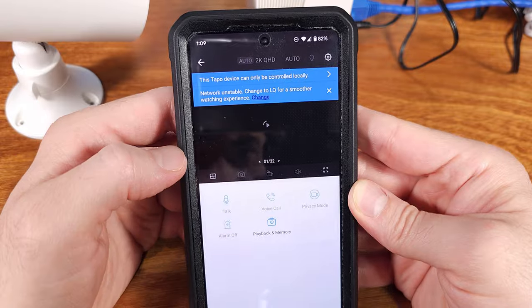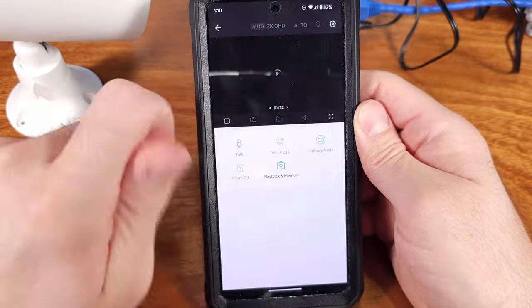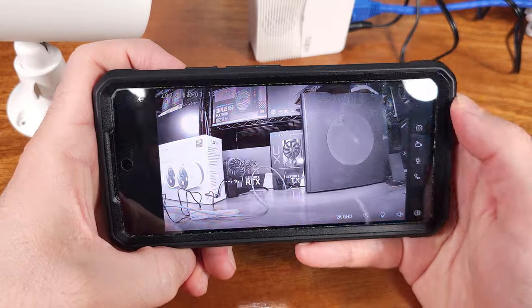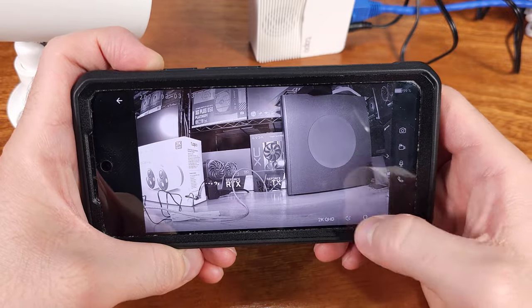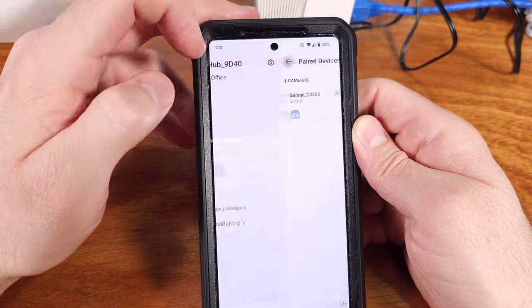Moving on to the included hub — it will allow you to record directly to a microSD card even without an internet connection. So if you lose connection to the internet, or if you want to get these for a cabin or an extra property, as long as you've got power and some kind of local network — not necessarily internet — you should be able to record and play all this back.